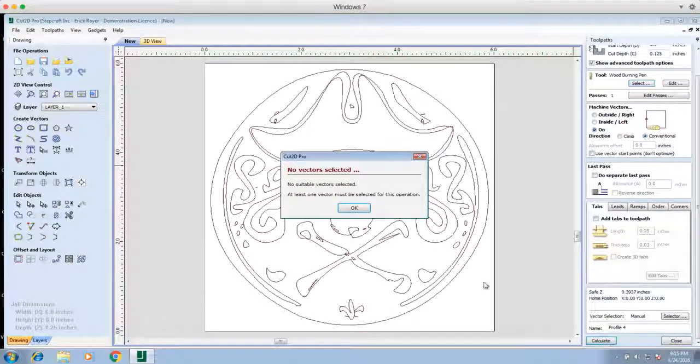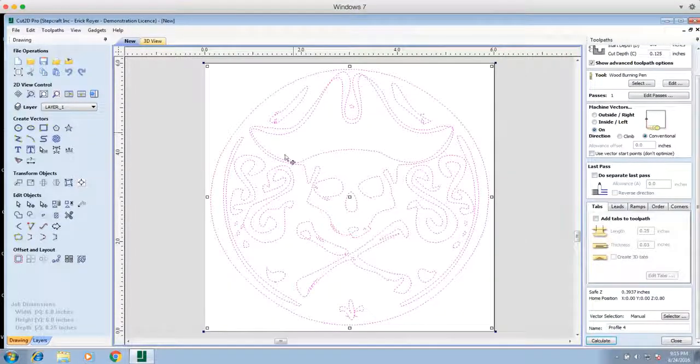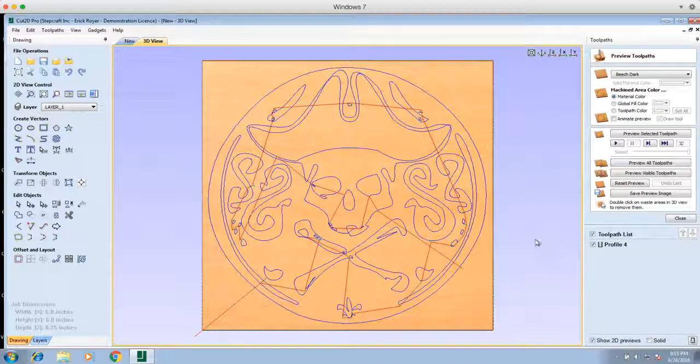We're going to click Calculate. We got an error: no suitable vectors selected. So we're going to highlight everything again so it turns purple, and then click Calculate. Now you can see the preview screen with the outlines — the blue outline is the path the tool is going to take. These red lines are the movements in the air, meaning the tool is not making contact with the wood; it's just moving from one vector to the next.